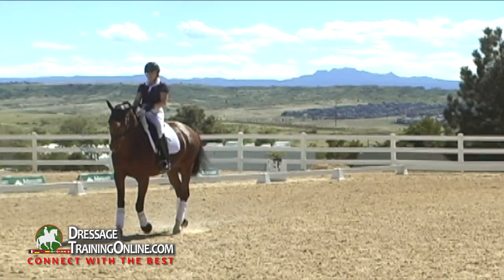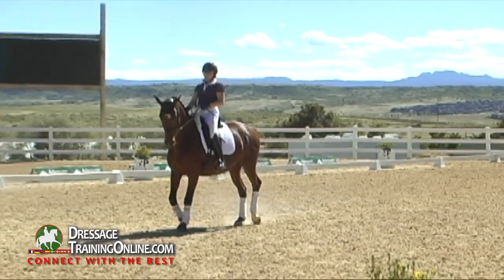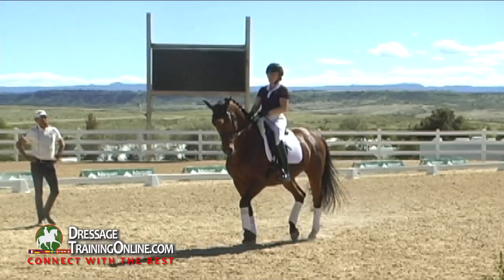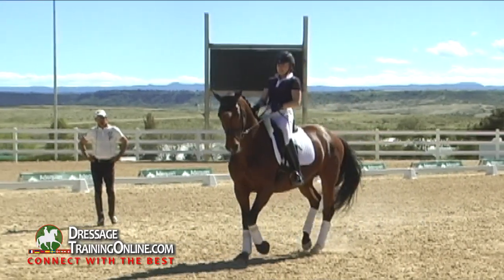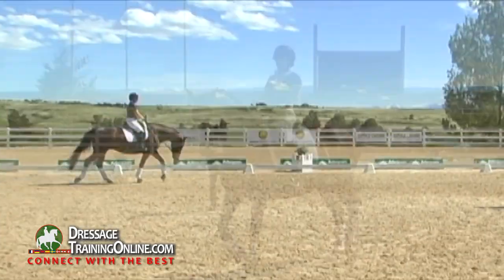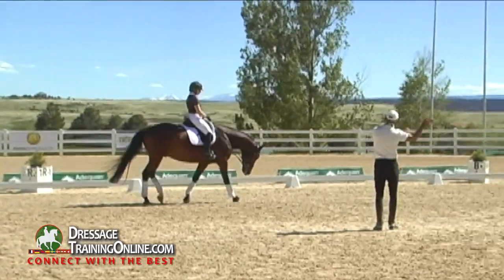Usually we have the opposite problem — a horse doesn't want to go enough sideways. That's not the problem here; he's beautiful to your outside leg, I love that. But if the sideways motion takes away from the cadence and the swinging of the back, then we stop briefly the lateral movement and say: here, a bit more trot — and then we go sideways again.